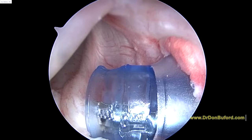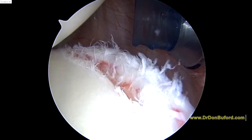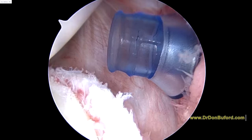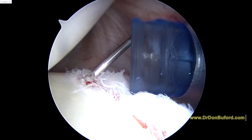When we bring the labrum up, you can see how that band gets developed, and that's what we need that ligament to look like. We're going to work on this just enough to create a healing response. So now we're going to take our spinal needle and check our angle to place the suture anchor in. We're going to start a little bit more inferior and bring that over a little bit — I think that's going to be a better angle.